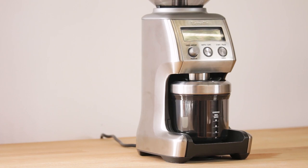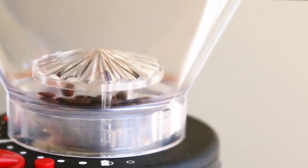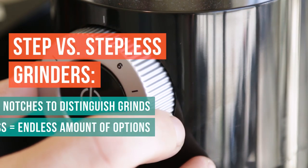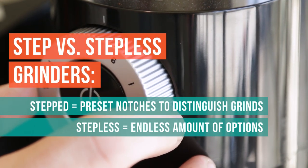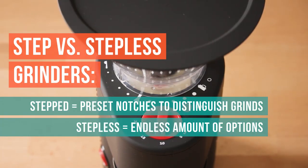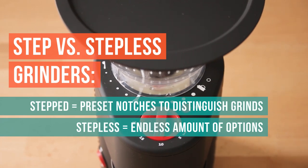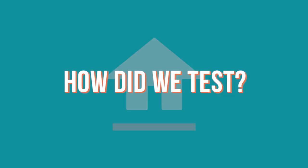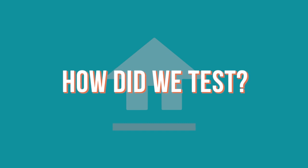One of the big things to look at in grinders that we found was really important was stepped versus stepless. That means you have discrete settings — one, two, three, four, five — in a stepped version. If it's stepless, you have an infinite number of settings, whereas a stepped grinder really only has around 20 settings.